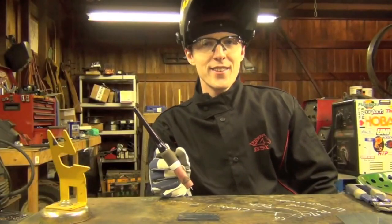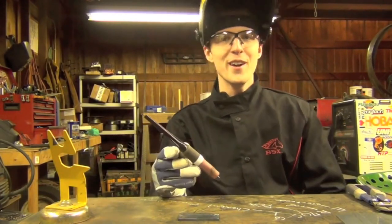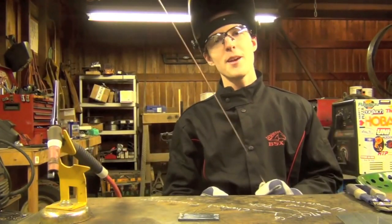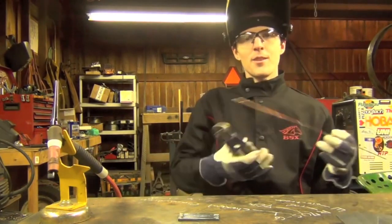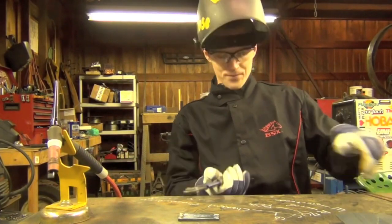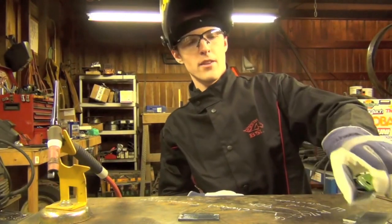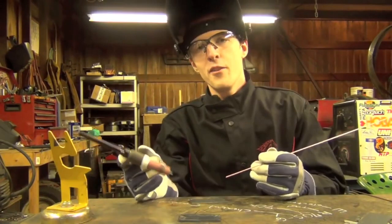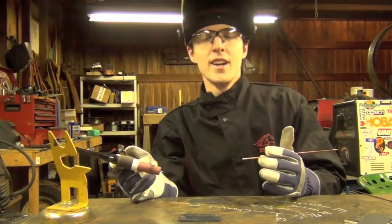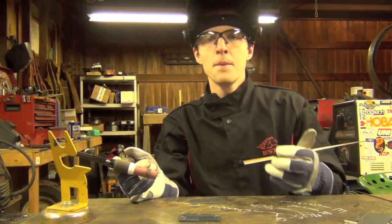Let's move on to the next exercise, commonly referred to as stringer beads with filler. As the name implies, it's pretty much exactly what we've been doing, with the notable exception that we're going to be adding in some filler metal. I'll slice this rod in half to make it a little more manageable.